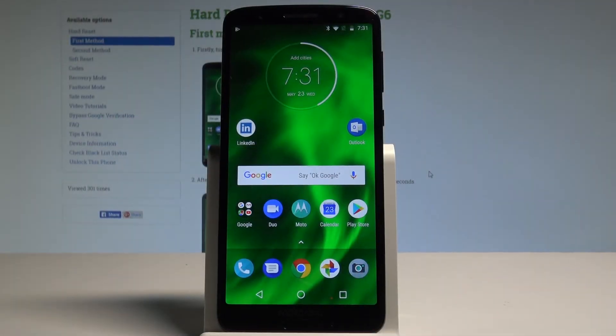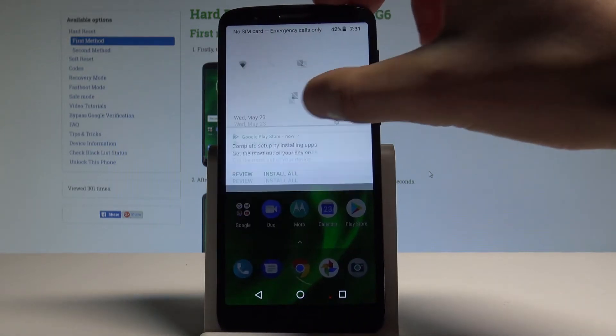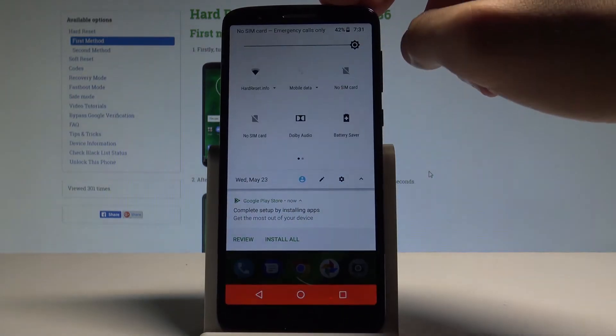Hello, I'm Motorola Moto G6 and let me show you how to enable the battery saver on the following device. So if you would like to have access to power saving mode really quickly, let's use the upper bar twice and here let's tap on battery saver.